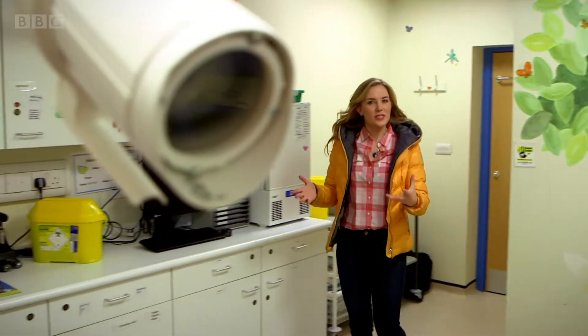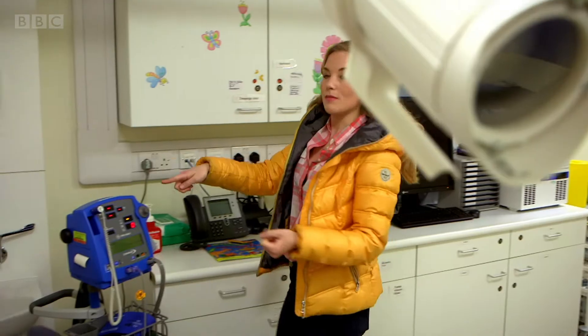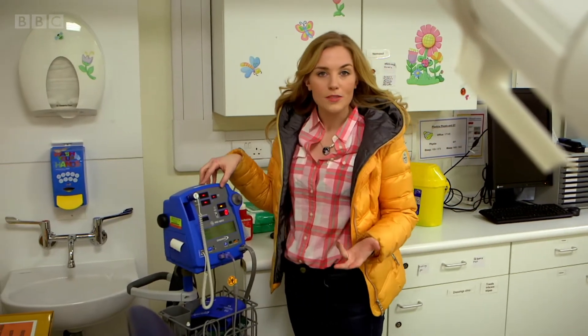We're in a consulting room where you see a doctor, and this is the machine. It's called a blood pressure monitor.